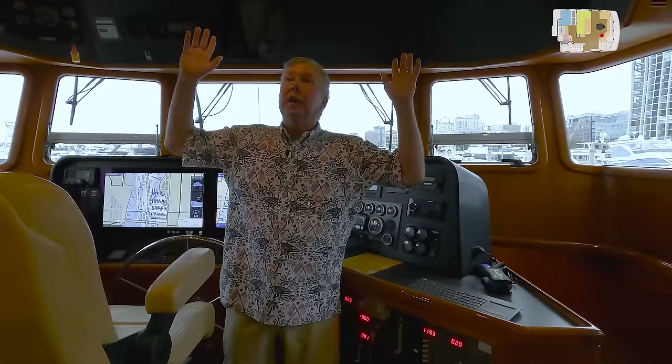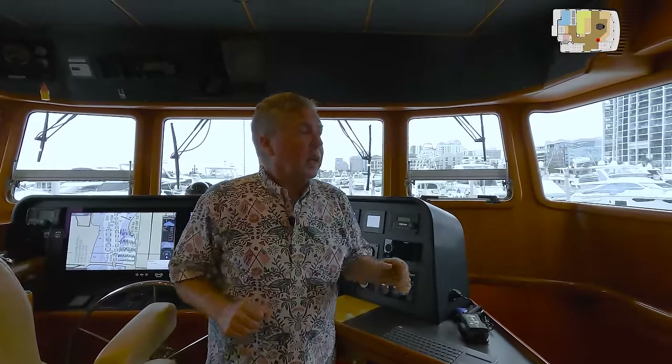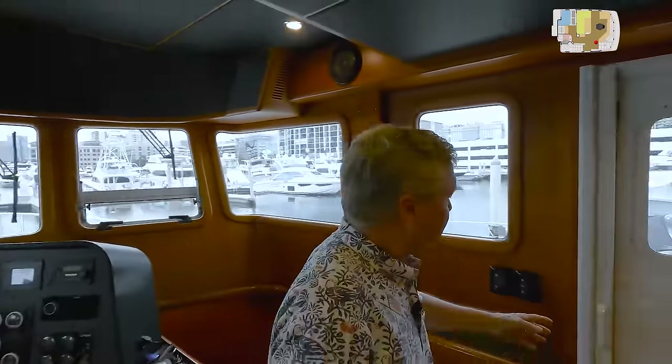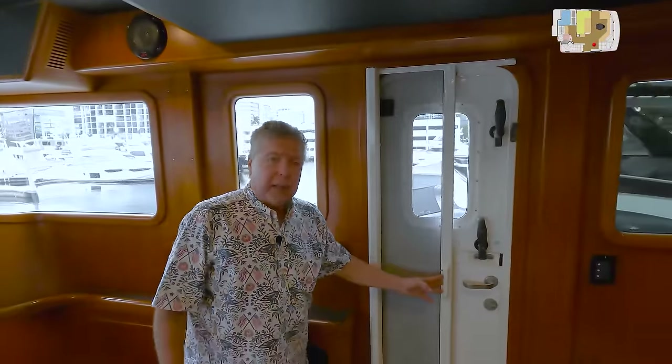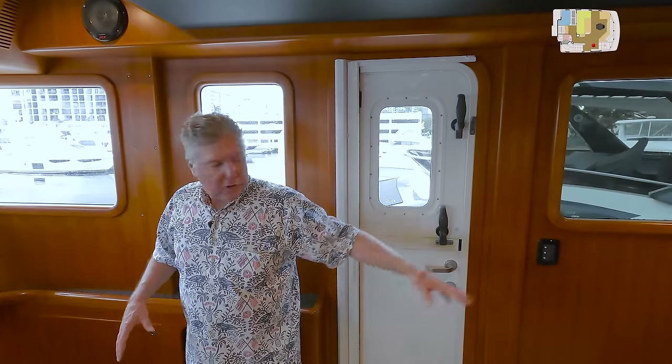The black overhead panels really reduce the glare at night, which makes it much easier when underway. Both of the Dutch doors have a screen, so you can open these up and keep the bugs out. Along the starboard side, you have stairs up to the pilot house and going down below to the staterooms. This is a pilot house you're going to really enjoy operating — very well set up, very easy to get to everything. I love this pilot house.